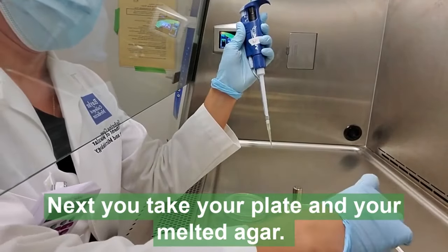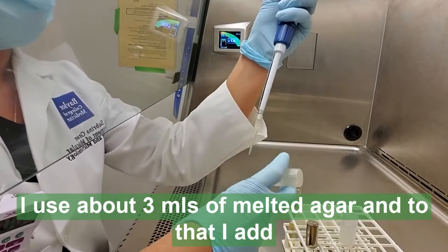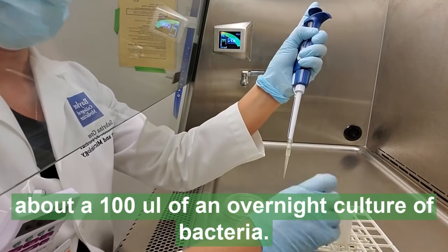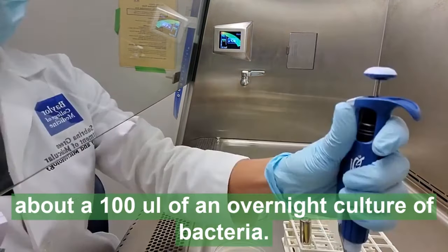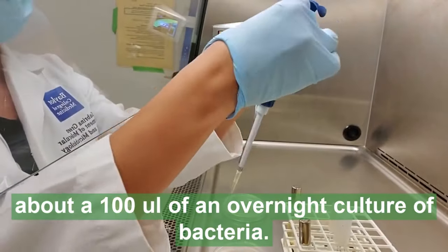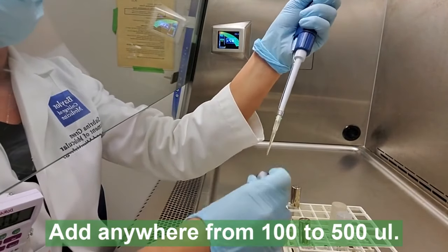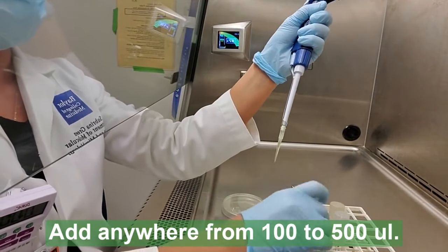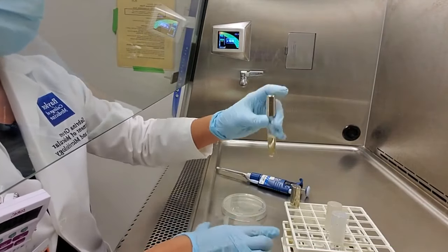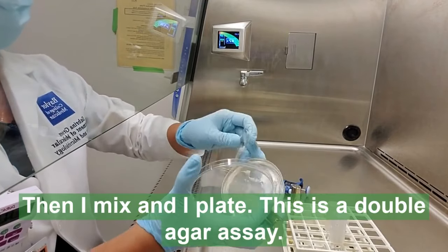Next you take your plate and your melted agar. I use about 3 ml of melted agar, and to that I add about 100 microliters of an overnight culture of bacteria. Then I add my fecal filtrate — you can add anywhere from 100 to 500 microliters to that same vial. I mix and I plate. This is a double agar assay.